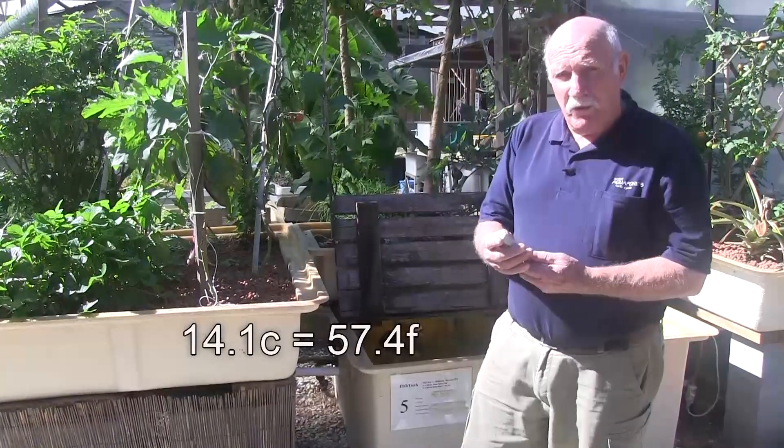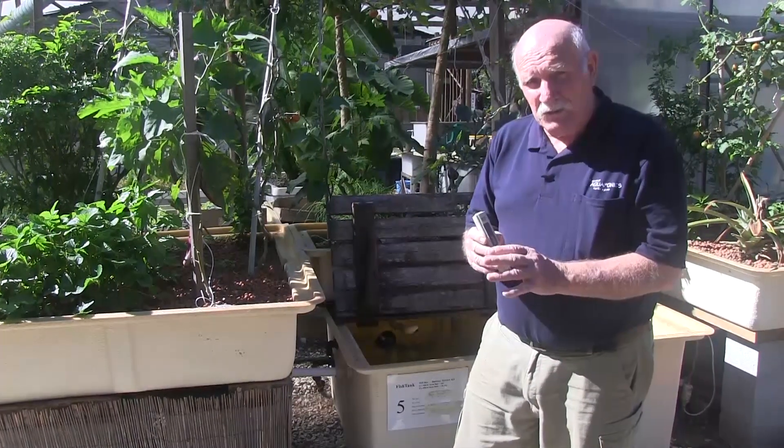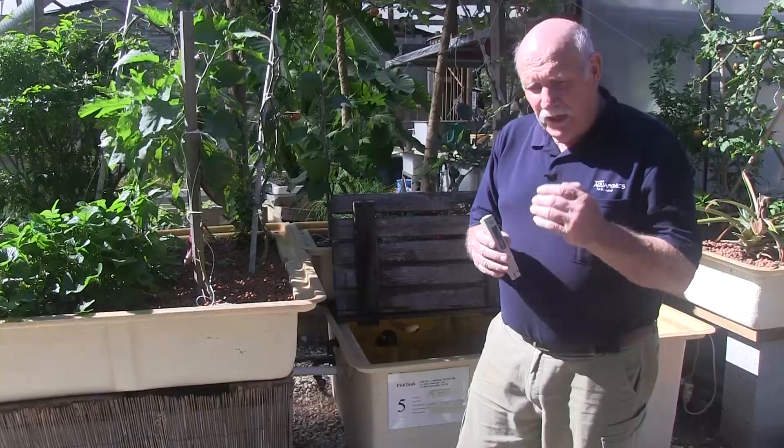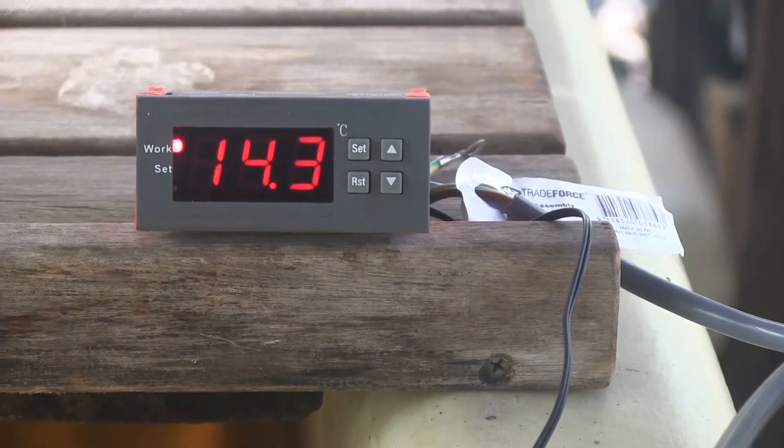So there's been quite a drop of water temperature overnight. Most of our other tanks have permanent electronic digital thermometers fitted to them, so we can just walk past, read the temperature, and record it.